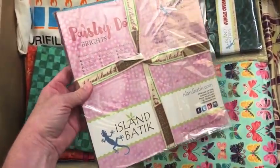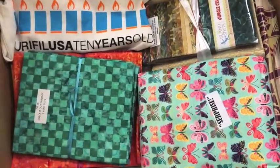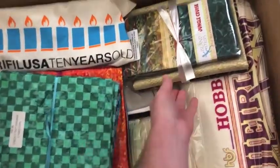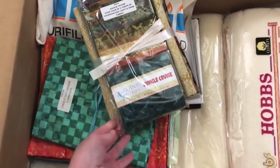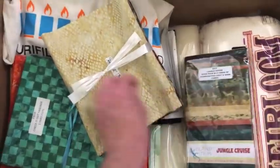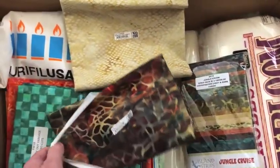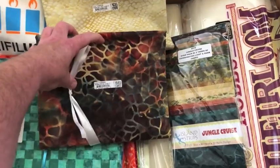This is Taisley Dots in Bright. This is the surprise fabric that I can't show you yet. Oh, Jungle Cruise. So Jungle Cruise here has two-and-a-half-inch strips and then some yardage to go with it. There's a light and a dark. Oh, I love this one — the giraffe print.